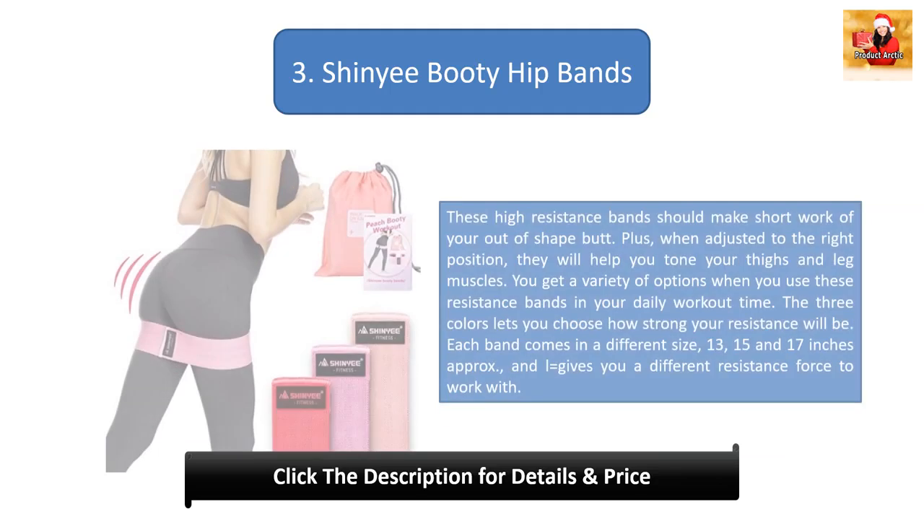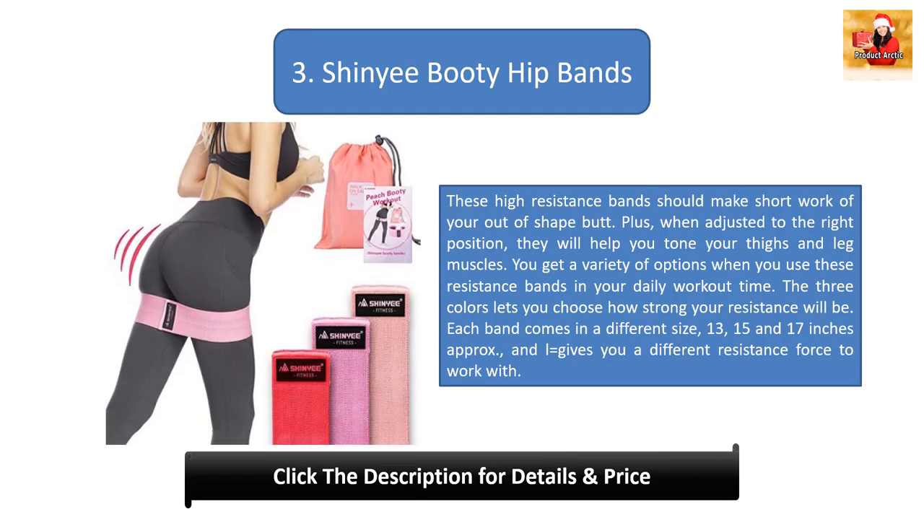Number 3: Shin IE Booty Hip Bands. These high resistance bands should make short work of your out-of-shape butt. When adjusted to the right position, they will help you tone your thighs and leg muscles. You get a variety of options when you use these resistance bands in your daily workout. The three colors let you choose how strong your resistance will be. Each band comes in a different size — 13, 15, and 17 inches approximately — giving you a different resistance force to work with.